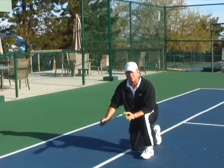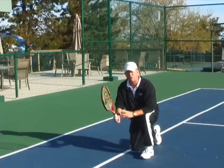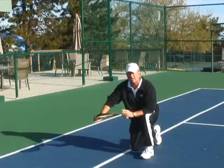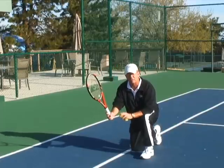Every one of those subtleties, still using the Continental Grip, further trains my fine muscles within my hand and my wrist to gain control of the racket head using the Continental Grip. Look all the way up — that's good.